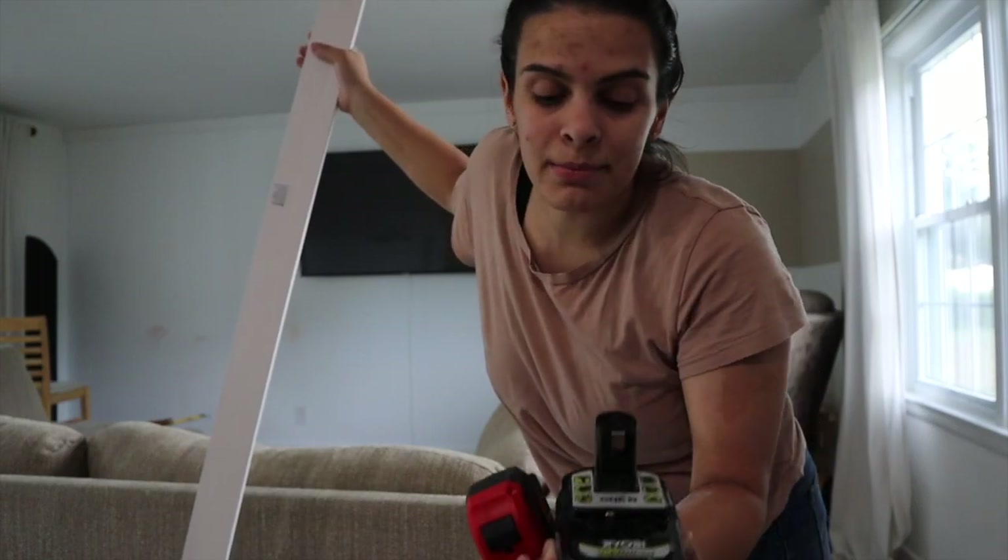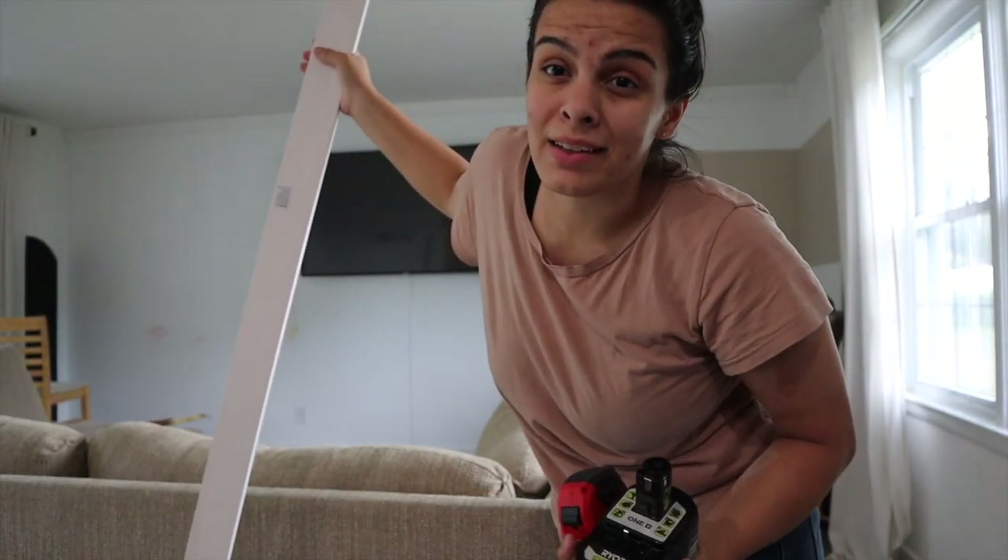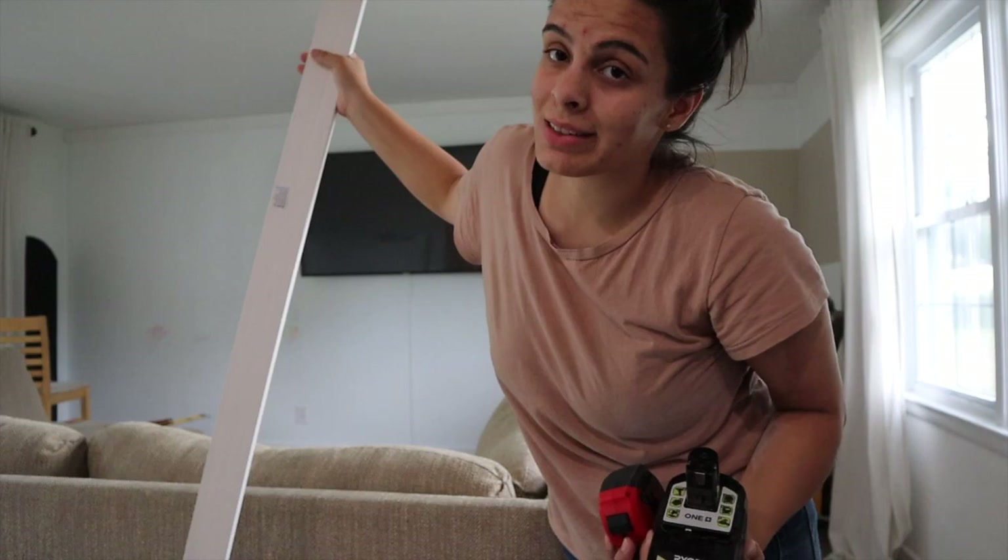Sorry about the lighting. I measured it — 88 and 5 eighths tall — so I'm gonna go outside and cut.